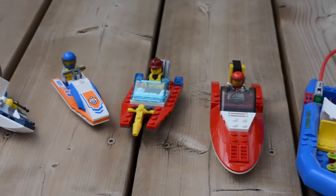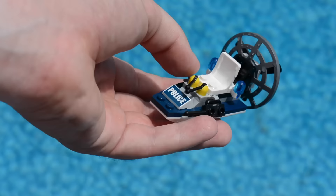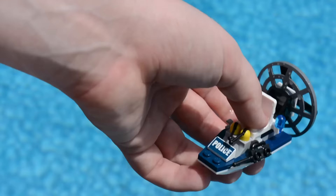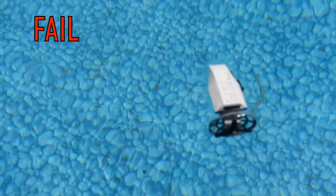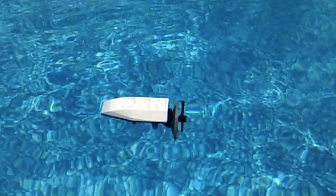I'm actually gonna go in order from the smallest boat to the largest boat. The first boat we're gonna test is this police boat. It's so small it's almost like a jet ski, but let's just throw it in the water to see if it floats or sinks. So apparently it does float, but only upside down — no minifigure is going to be able to stand on it like that.